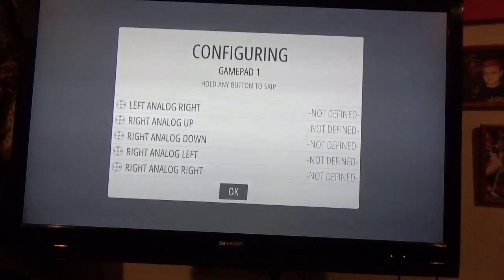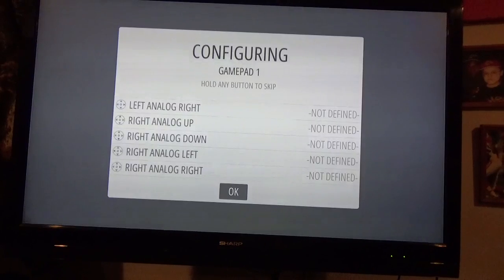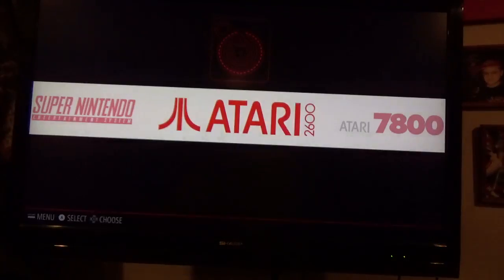And that's it. You can see there where it says 'hold any button to skip.' I've never found the any button — that's just a joke, a really cheesy joke. But that's all you have to do to get out of having to configure anything on there.